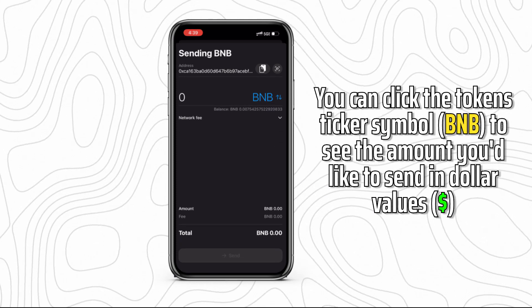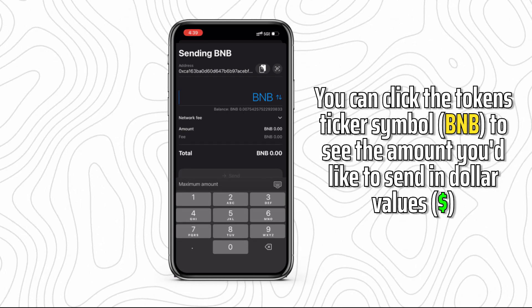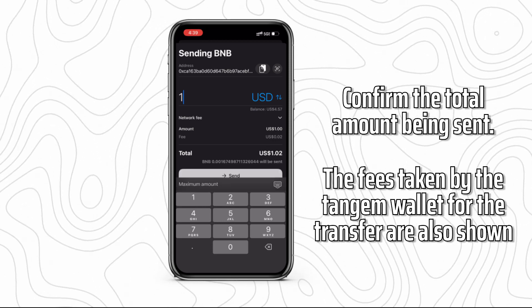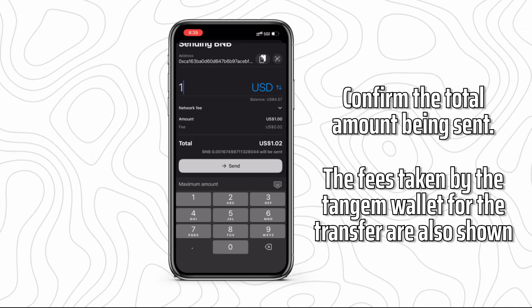You can click the token's ticker symbol to see the amount you'd like to send in dollar values. As this is for a tutorial, I will send a small amount of one dollar. Confirm the total amount being sent. The fees taken by the Tangem Wallet for the transfer are also shown.